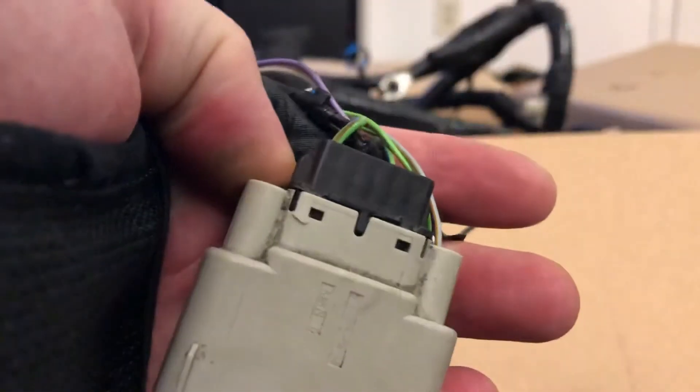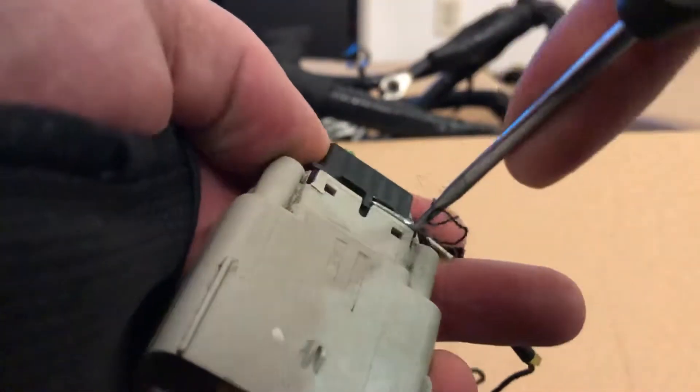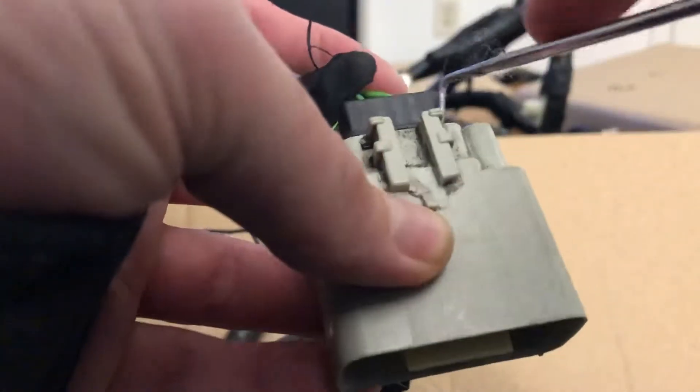Then come up to the top of the connector right here and use a set of picks to pop this piece off and slide it back. It might need a little persuasion on the other side.